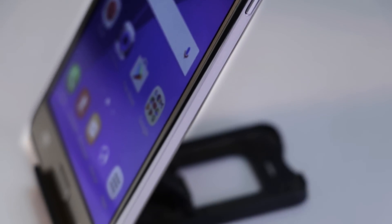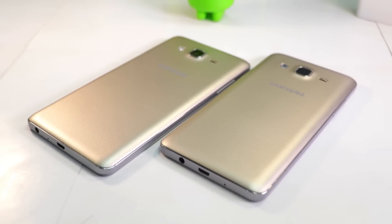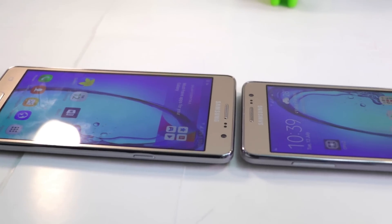First reason is its unexciting design. It looks similar to other Galaxy series smartphones and doesn't bring any interesting design tweak to catch our attention.